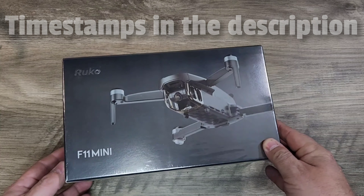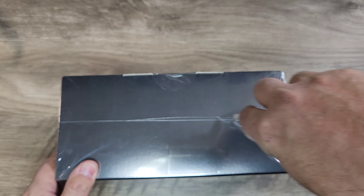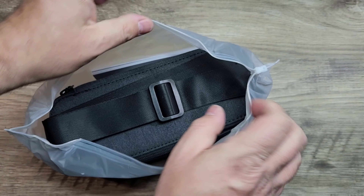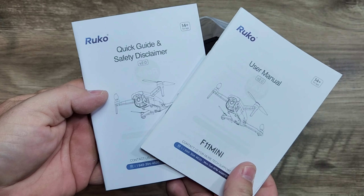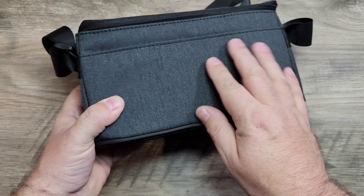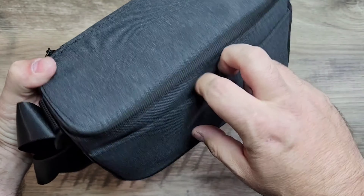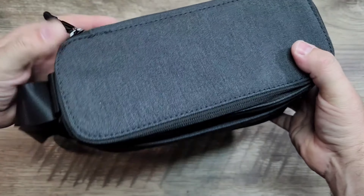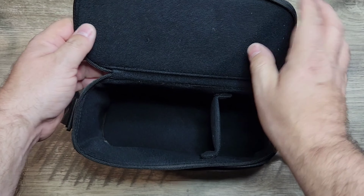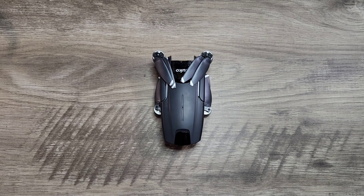Taking a look at the packaging here from Ruko, you can see we have a nice clean sleek box showing some of the features on the side. Going ahead and removing the cellophane wrapping here. It comes with a nice carrying case and a user manual with a quick start guide. The carrying case has a really nice feel to it — looks like it's going to be definitely durable, maybe a little bit of water resistant as well. It comes with a nice strap and a front pocket, and if you open this case up you will see everything inside. The case is nice felt-lined with really soft padding inside.